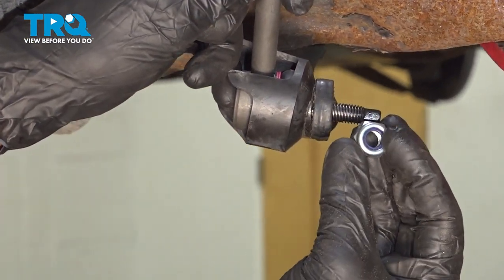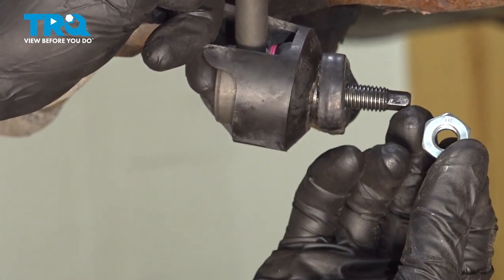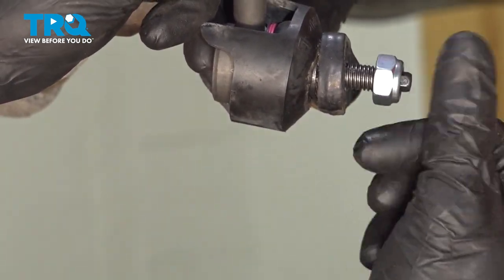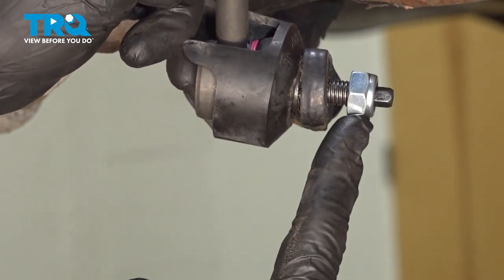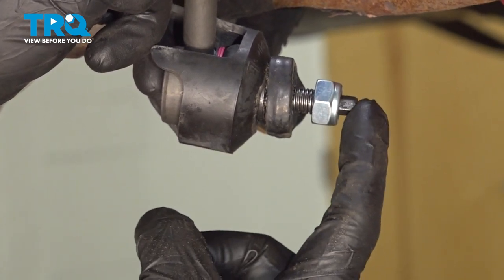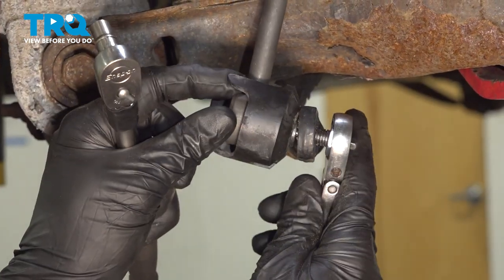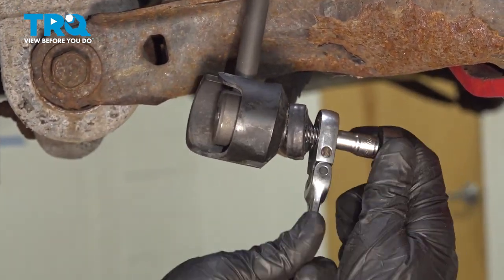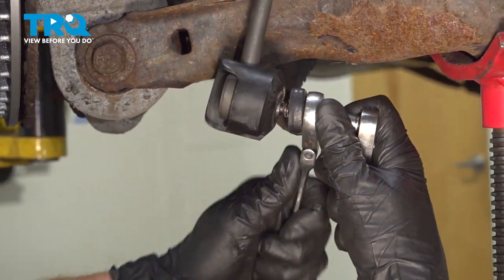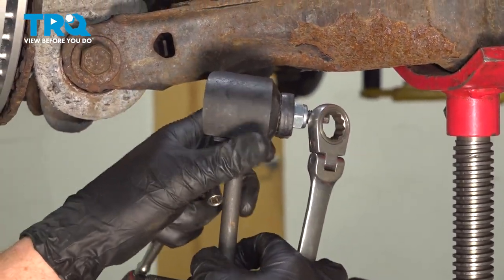Looking at the locking nut, you can see that you have the blue neoprene locker — that needs to be facing out. Now we'll continue tightening this using a 17mm to tighten the nut and a 7mm to hold the stud. Just make sure this thing can still pivot.